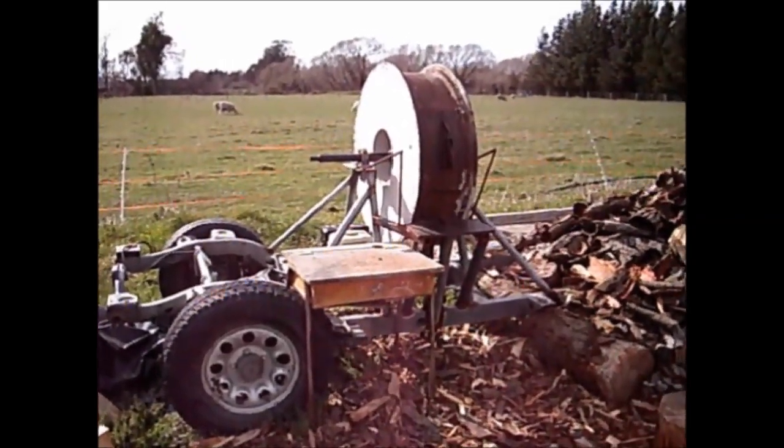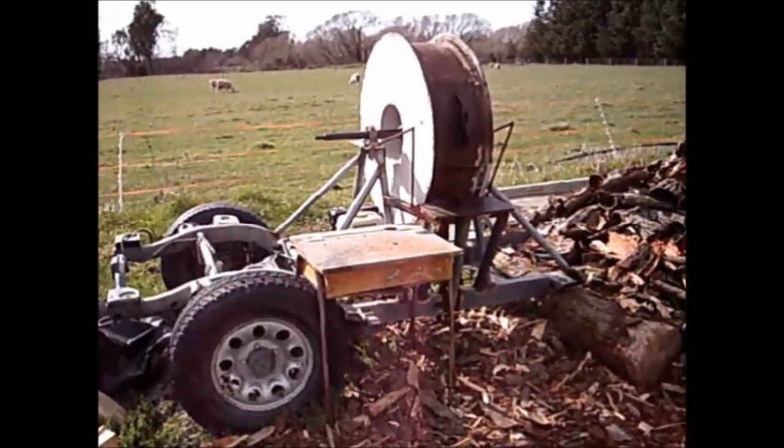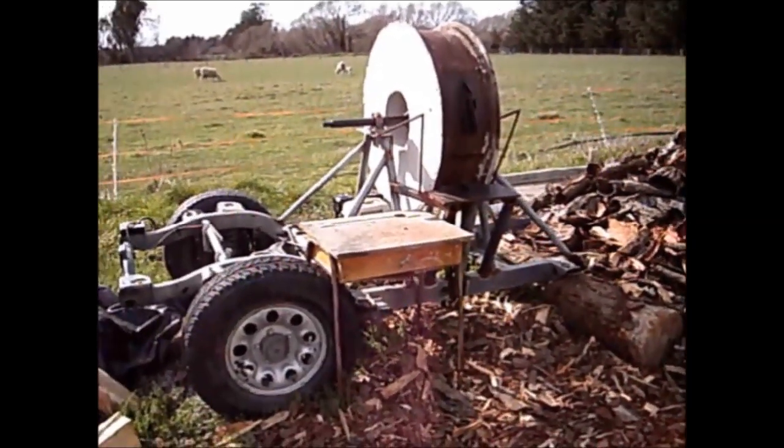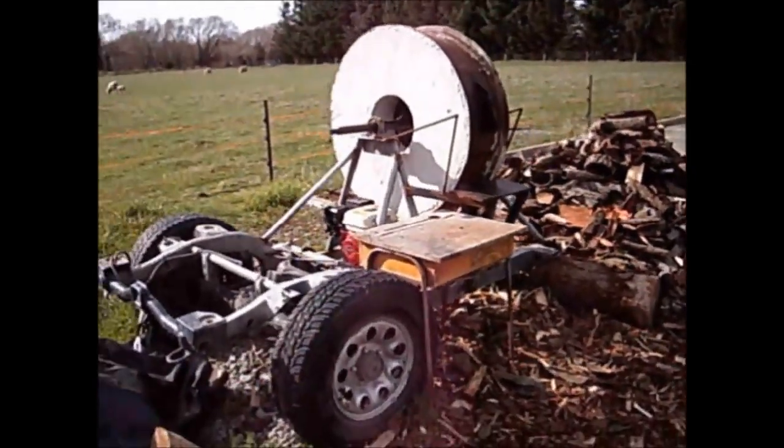Howdy y'all, this is the Redneck Log Splitter we built. This is a walk-around close-up look at the flywheel log splitter that I built, also known as the Wheel of Death or Redneck Log Splitter.